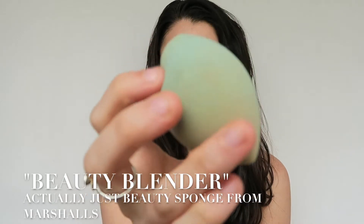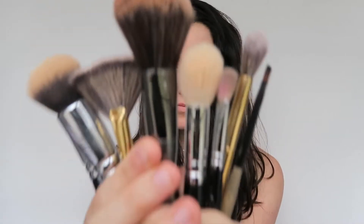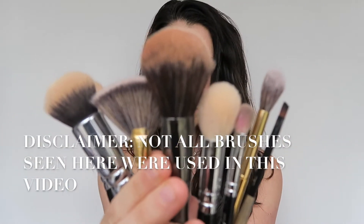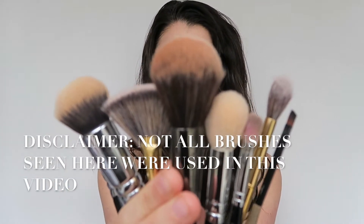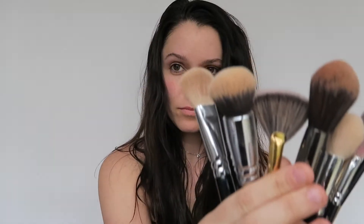Step one: do a little shimmy, get the blood flowing. There are a few tools you're going to need. First off, you're going to need a beauty blender and then a handful of brushes — really just a buffing brush for your foundation, a highlighting brush, a powder brush, and a contour brush.